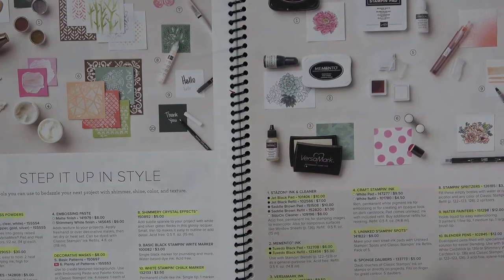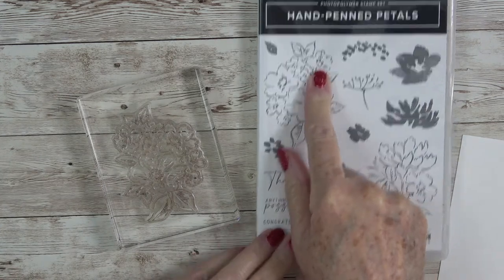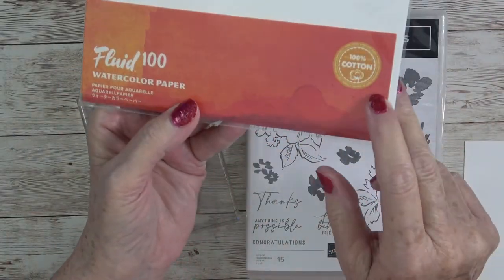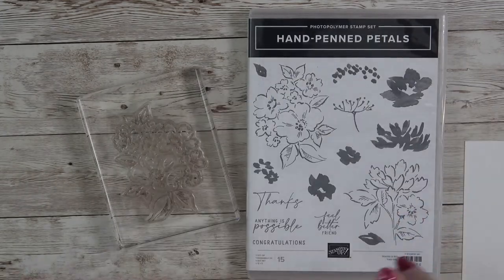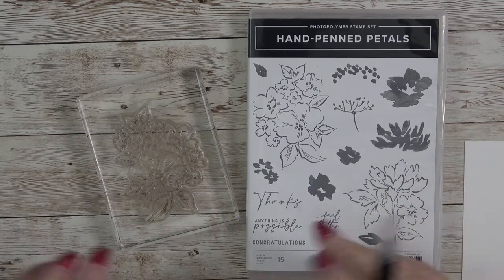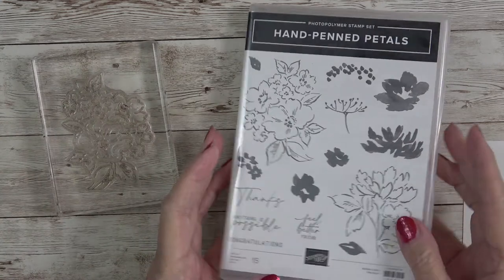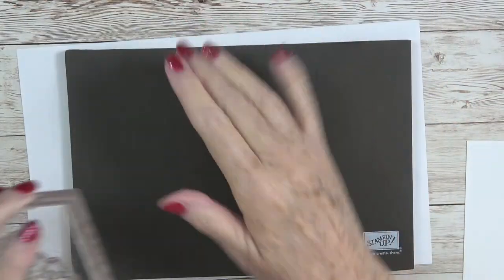What I wanted to show you today is I grabbed a stamp from the Hand Pinned Petals set — I thought this would be a beautiful stamp to use on your watercolor paper. I'm using the Fluid 100 watercolor paper, which is 100% cotton paper, so you're getting a very high quality of watercolor paper. Watercolor paper allows you to go over it again and again with water and it will not roll the way regular cardstock does.